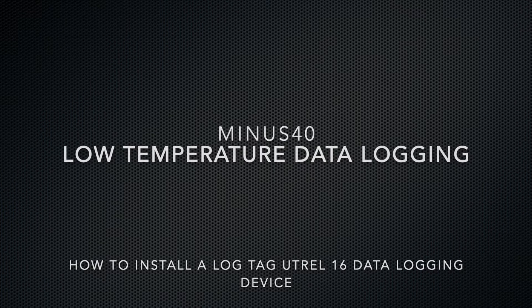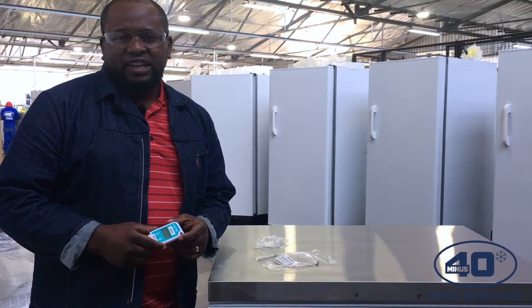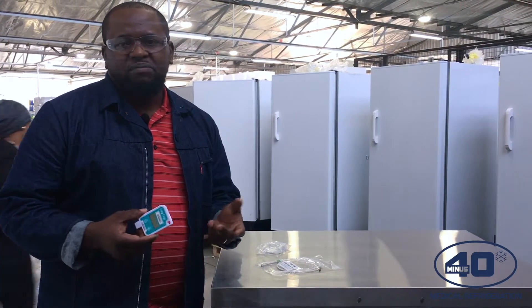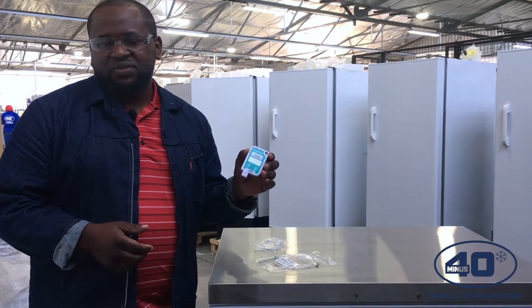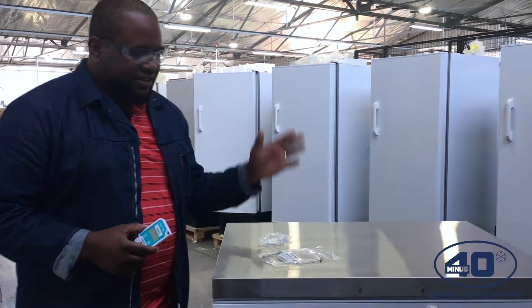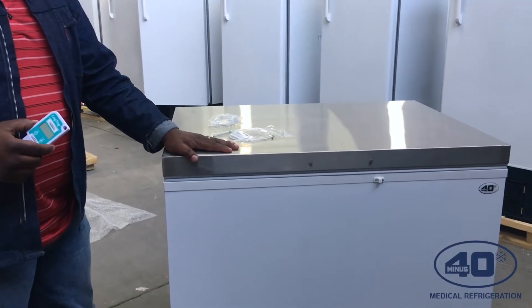The next device we're going to install is a Utrel 16. It's mostly used on freezers, and it can record a minimum and maximum temperature down to minus 90 degrees. So it can be used on a freezer. This is a medical freezer — a minus 40 freezer, a MED 230, which can go up to minus 40 degrees.